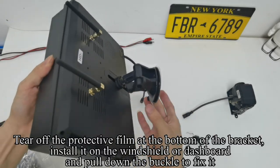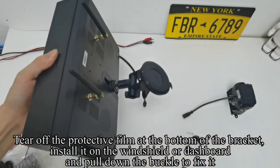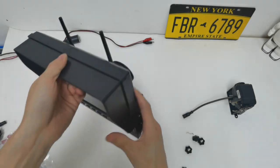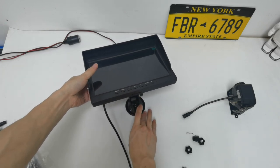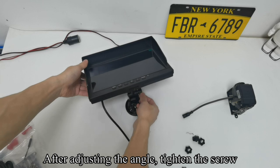Tear off the protective film at the bottom of the bracket. Install it on the windshield or dashboard and pull down the buckle to fix it. After adjusting the angle, tighten the screw.